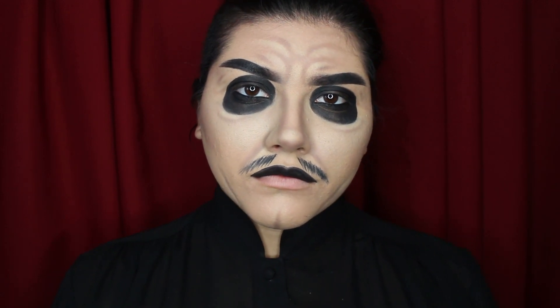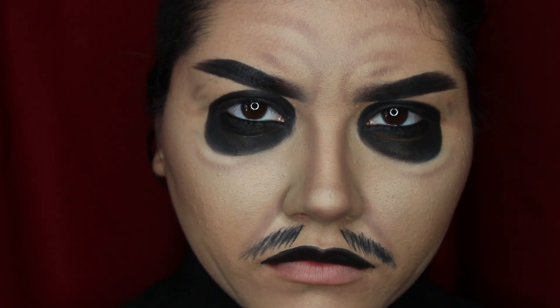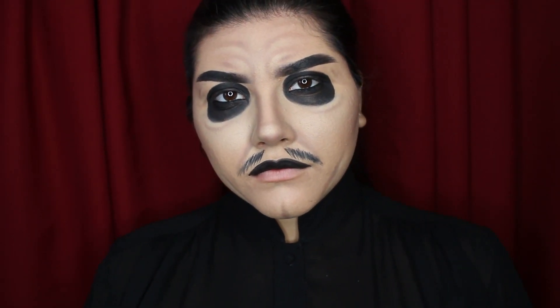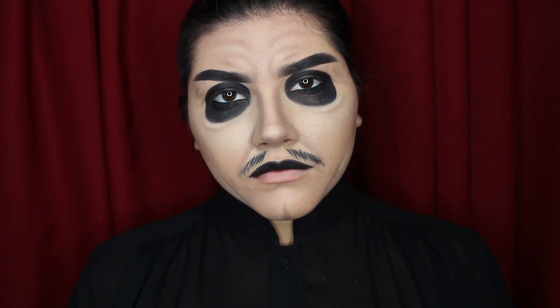Hi, welcome to my channel, my name is Marilyn. In this video I'm going to be creating a look for Cardinal Copia, who is the latest frontman for the Swedish band Ghost. Please make sure to like this video and subscribe to my channel. This makeup will be helpful if you want to dress up as him for Halloween or maybe to one of their concerts coming up.